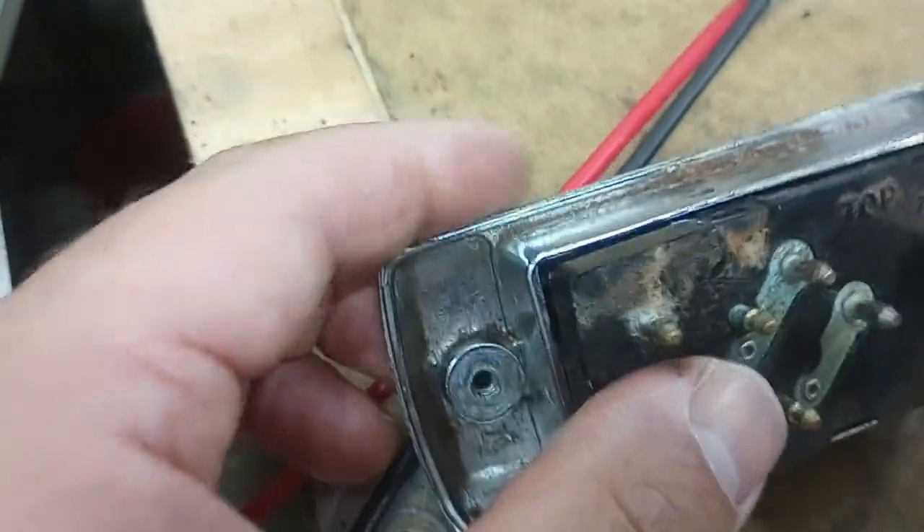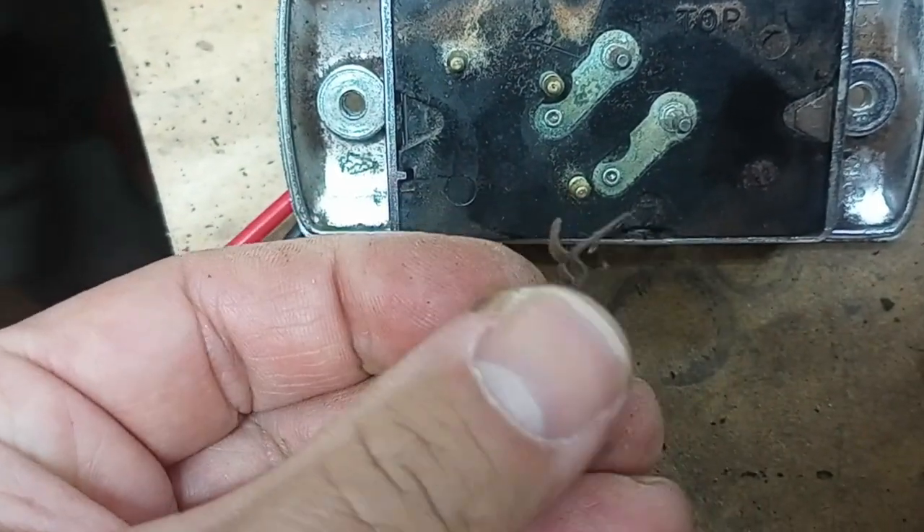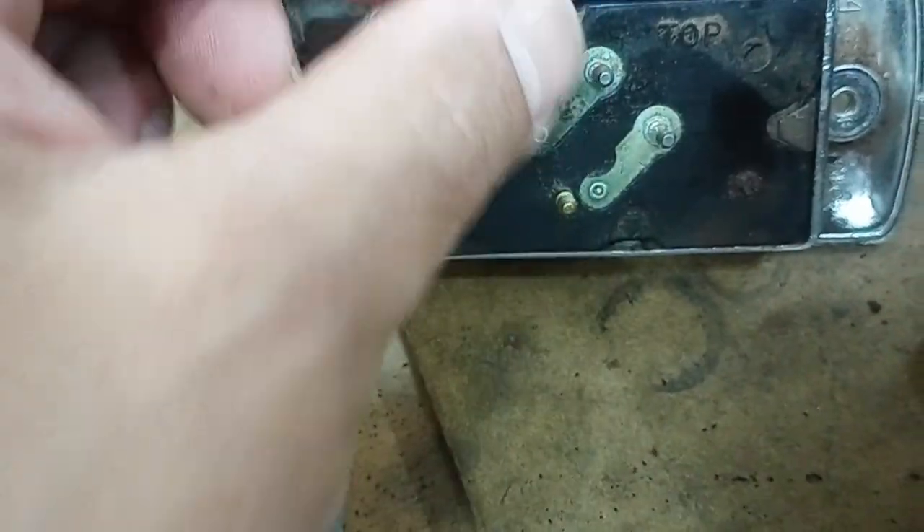That side's not cooperating with me, so hopefully I may have to bend them back a little bit. I kind of bent them to get them out. And then we got these that clip into the sides.